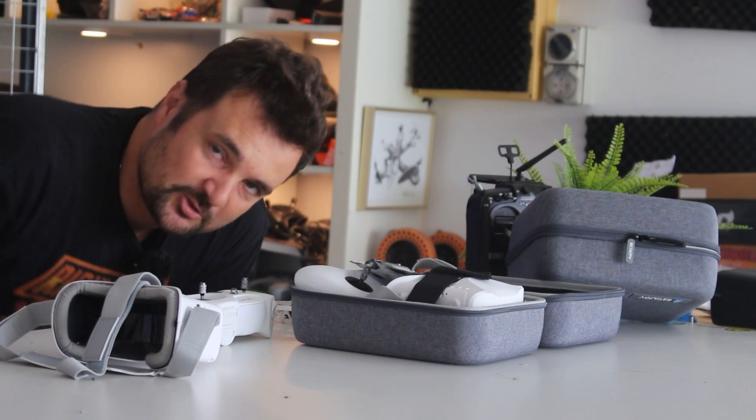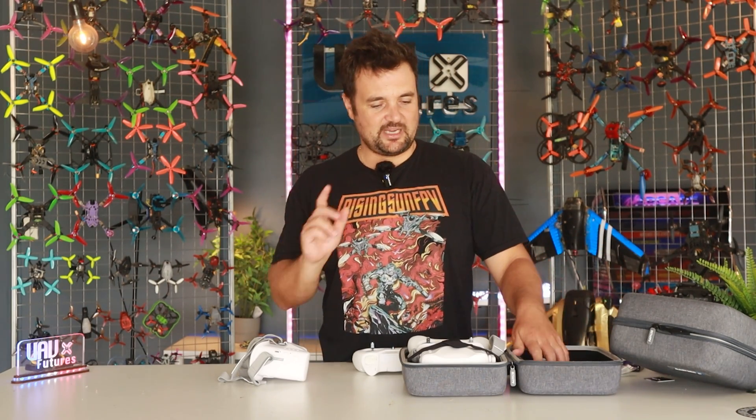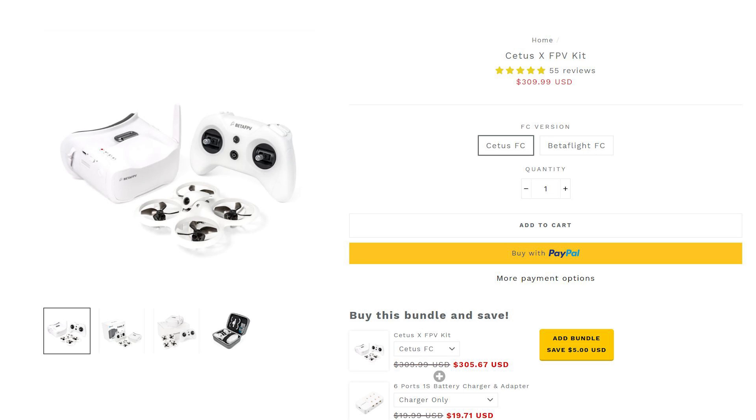Today we're talking about this — the BetaFPV Cetus X kit or something like that. And Stuart, why do you have two of them? Because they are just not great; I did not enjoy them. In this video we're going to break it down, show you what you get, show you my experiences trying to fly it, and then explain why products like this are absolutely terrible for the hobby. Usually you can find a positive in a lot of things, but in this one it is absolutely detrimental to the experience.